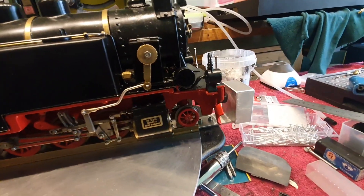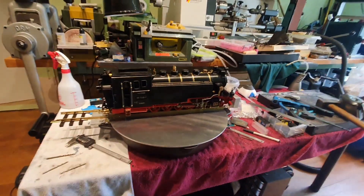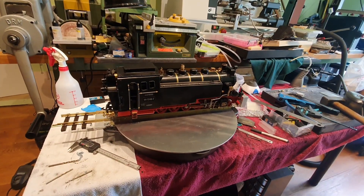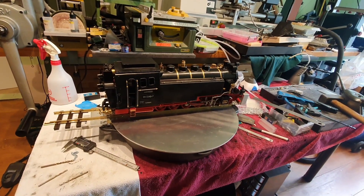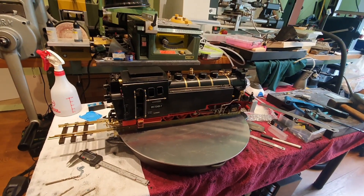Also in this position the bumper stops it. The project is finished, ready to install it on the outside in an outdoor railway system, as we will build in the next few months.